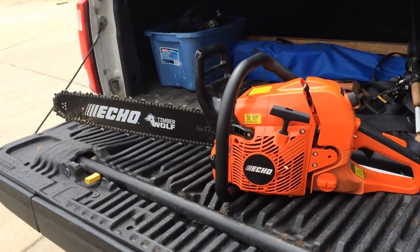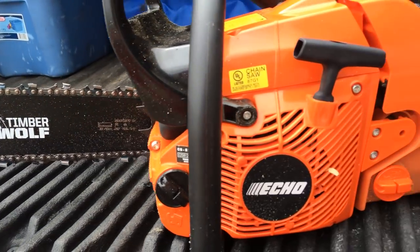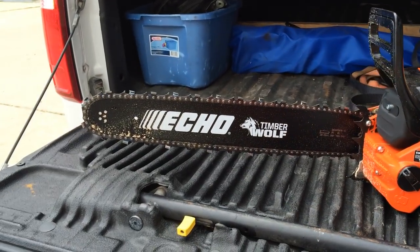Today on Tools in Action we're talking about the Echo CS-590 Timberwolf chainsaw. This saw is basically set to take on the Husqvarna 455 Rancher, which we actually reviewed, and the Stihl — I think they call it the Farm Boss or something. The Rancher is Husqvarna's name.